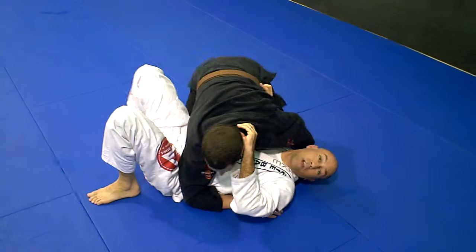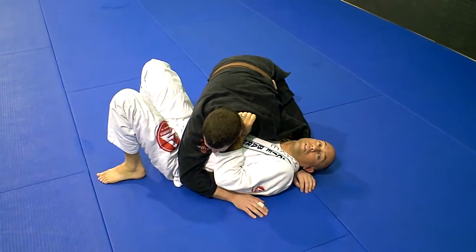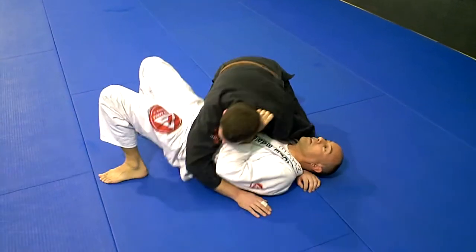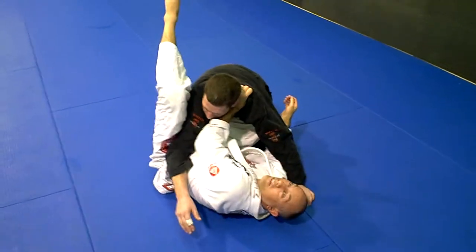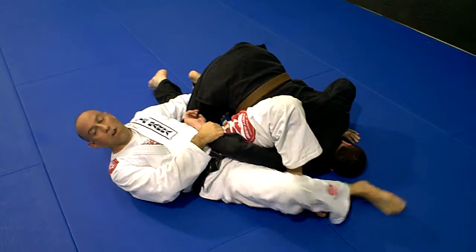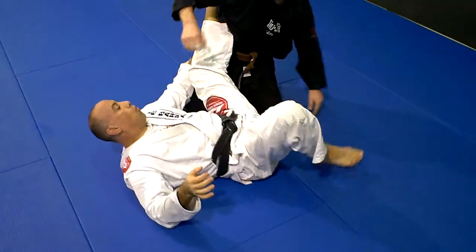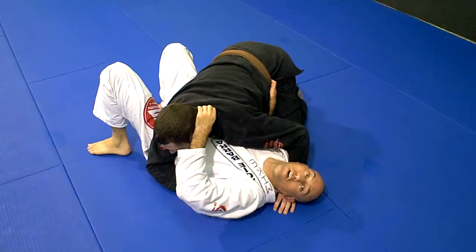So now, if you go over the head, you've got the arm bar, you've got the triangle. Another option — doing the same thing, keeping the arm up by the head, coming up here. This time if you can't quite get your leg over the head, you've got the kimura instead. All things are based on the fact that you stop putting the leg over the back and start putting the foot over the head — all good things happen.